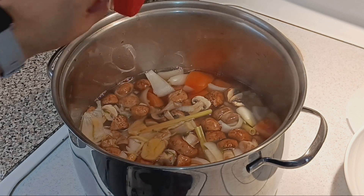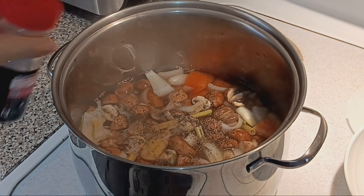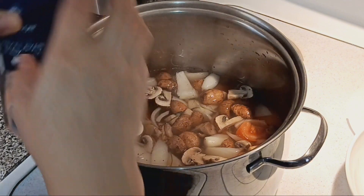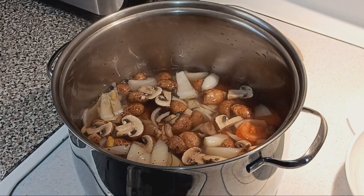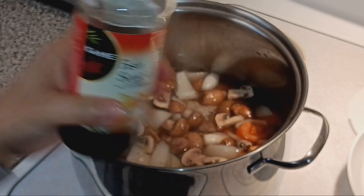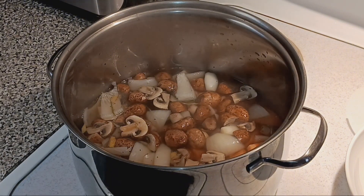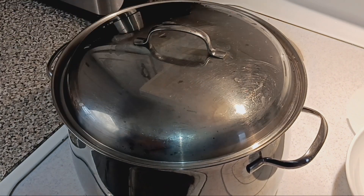I'm gonna add the black pepper, some salt — why is salt so weak? — and fish sauce. That is so maamoy! Just make it taste balanced, and then let it boil.